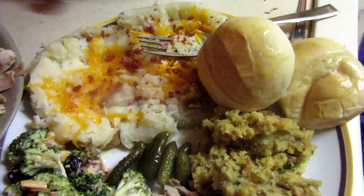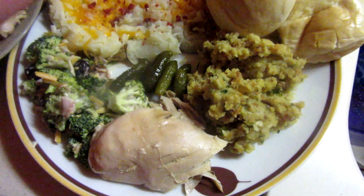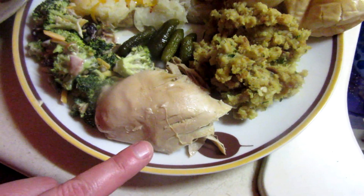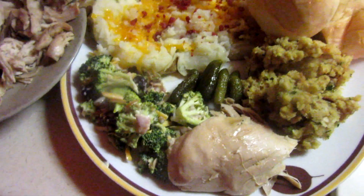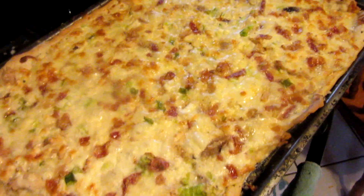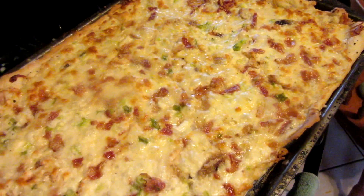We have some baked potatoes with cheese, butter, and bagels on it, stuffing from a box mix I had in my pantry, the chicken cooked in the crock pot, and some broccoli salad. Oh, and little pickles because I'm weird and I have to have them when I have chicken.